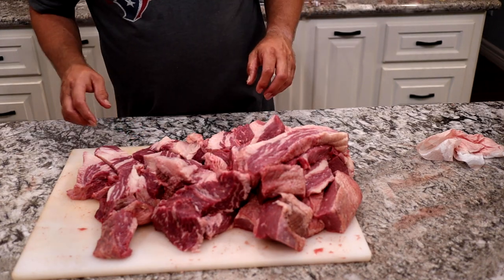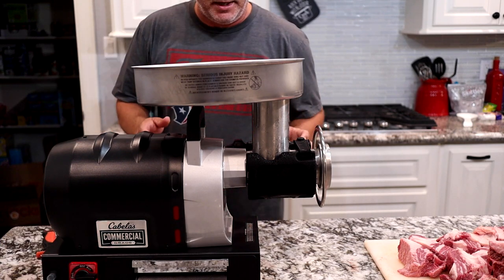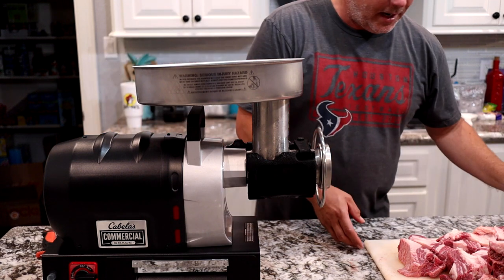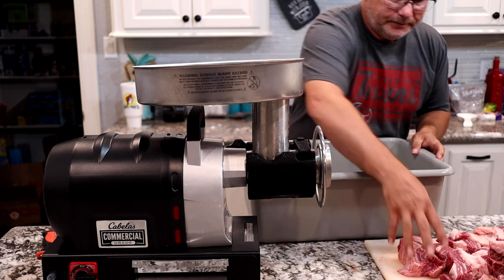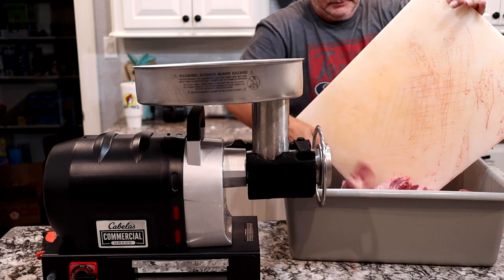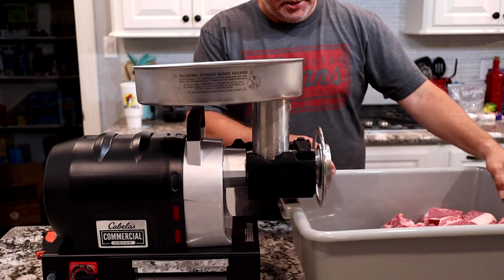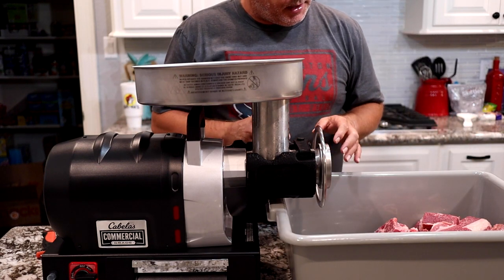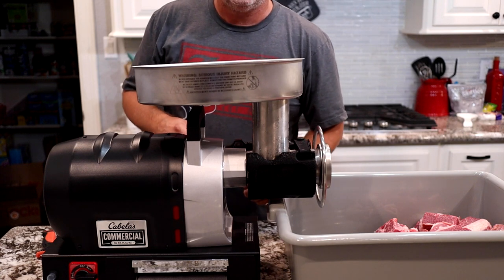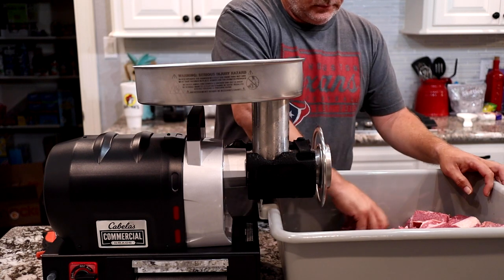We got it cubed up — let's take it over to the grinder and get it ground. We have this grinder on a foot pedal, so all we're going to do is put it in forward. We also bought a foot pedal from Cabela's — costs about 40 bucks — you can turn it on and off, which is pretty handy especially when you're doing this by yourself. We've got the meat here, we're just gonna put it in this bucket and feed it from this side underneath the edge and then grind it out. This will take two grinds — we'll grind it, chill it for a bit, then run it through one more time. As you can tell, this thing is not very loud.